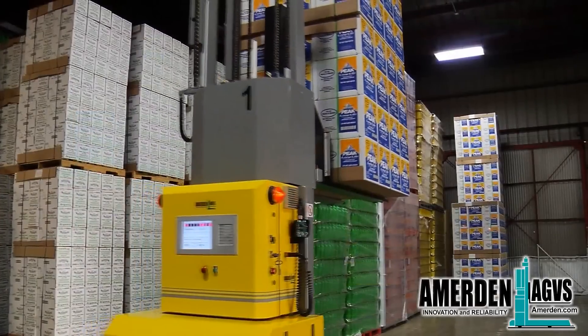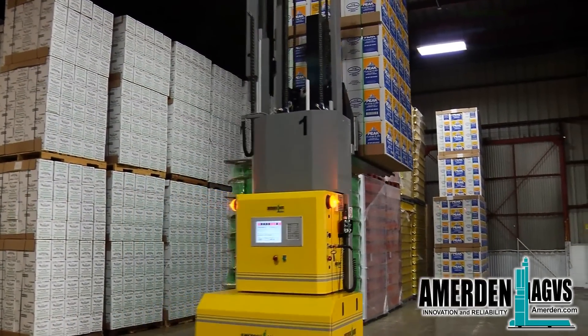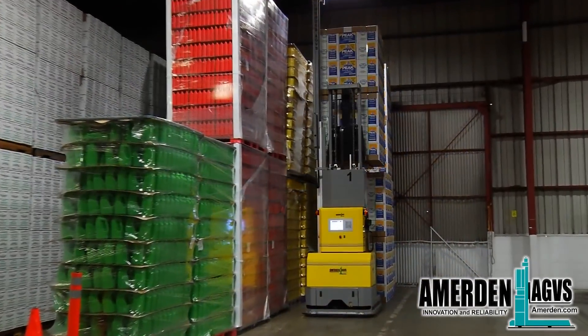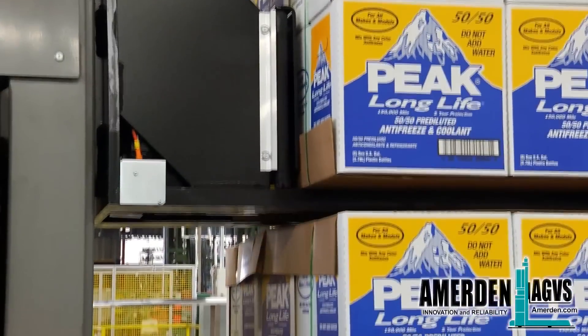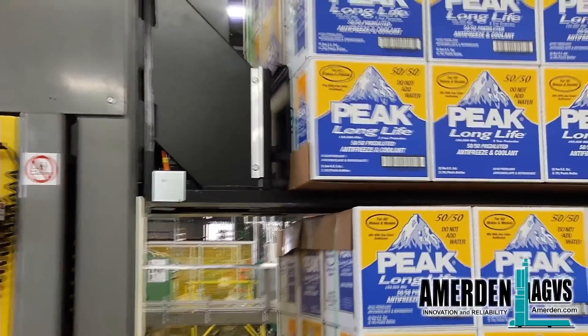The AGV system manager PC tracks all production and all loads in inventory, making sure nothing gets mixed up. Shipping is via first in, first out unless otherwise requested in the AGV manager PC.